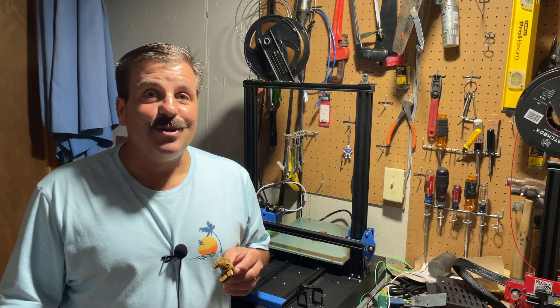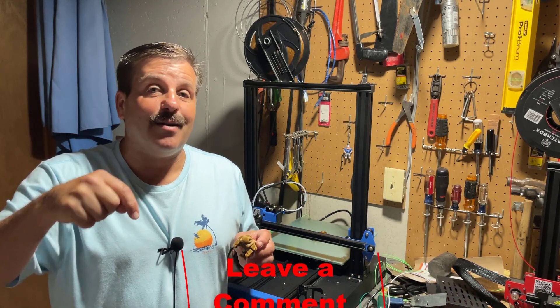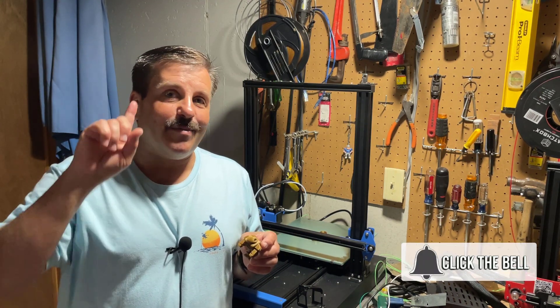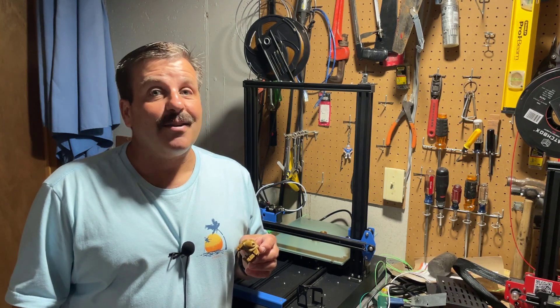Friends, I hope you enjoyed the video, and if you did, please give it a like. If you've got a question, comment, or a suggestion, add it down below. If you haven't subscribed yet, what are you waiting for? Smash that subscribe button, and last but not least, hit that notification bell if you want to be the first to know when there's a brand new video from me, HL ModTech. Thanks for watching, have a good day.